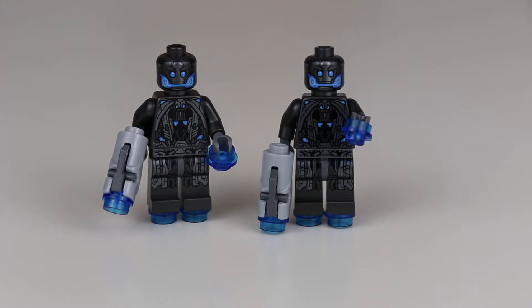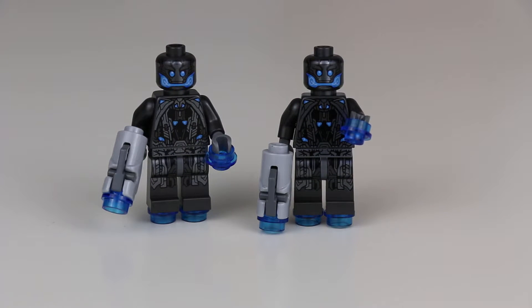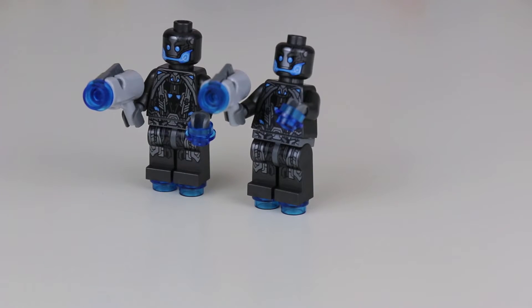These are both of the Ultron Sentry. They've got the same printing as the Ultron Sentry Officer. They also come with stud shooters that shoot blue studs.